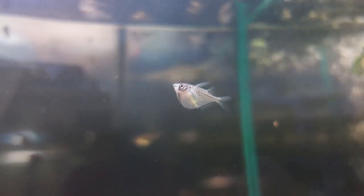Hatchet fish love a really low pH. They can go all the way down to four to seven, so you don't actually want to keep a high pH with these fish. Anything over seven and they're not going to do the best — the lower the pH, the better.